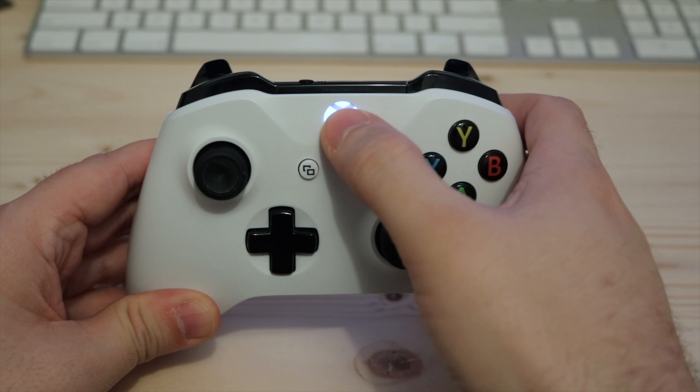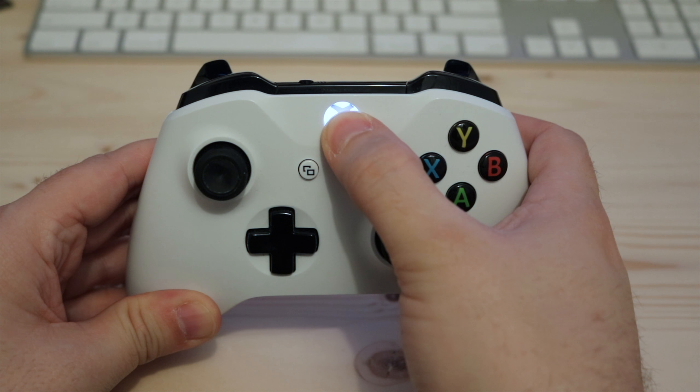To turn off the controller, just push and hold the Xbox logo. It should turn off after about 7 or 8 seconds.